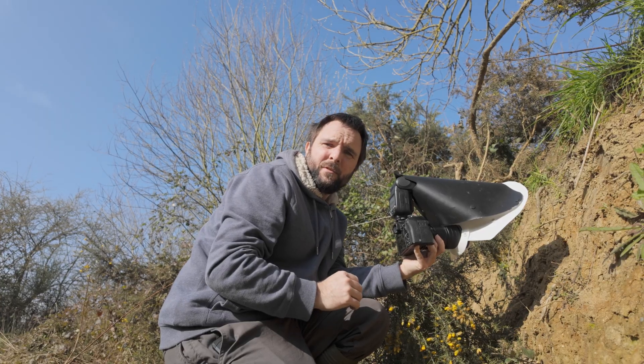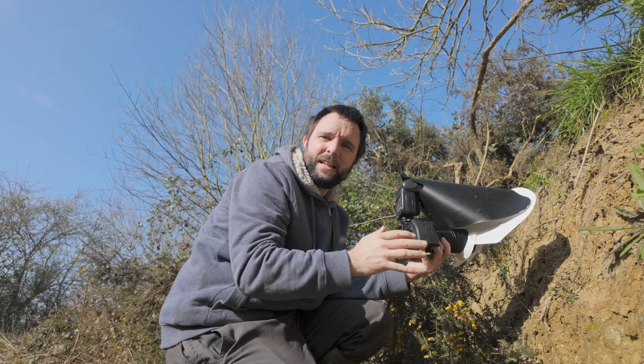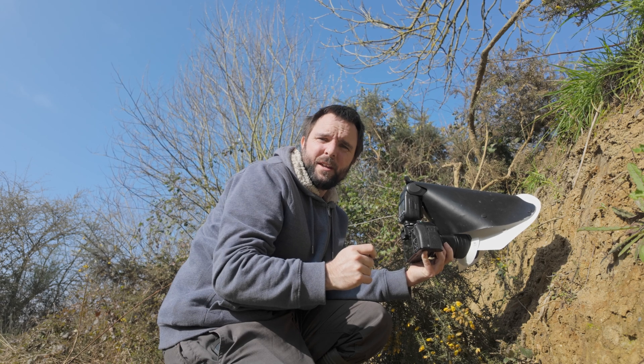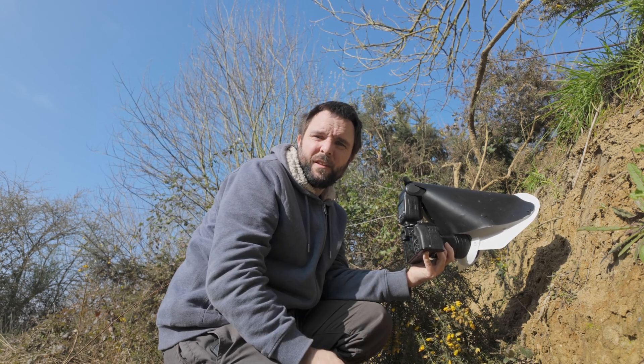I've always been pleased with the results I get from this diffuser, but in situations like this where there are objects around the subject it can be too big and just gets in the way. So I am working on designing another diffuser — I've actually got the plans together, I've just got to make it, and I'll do a whole video on that when I do.